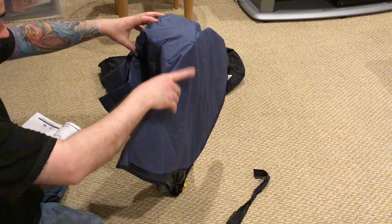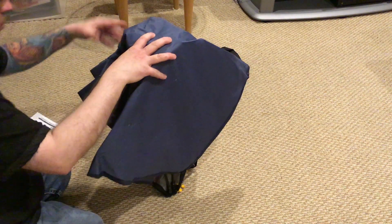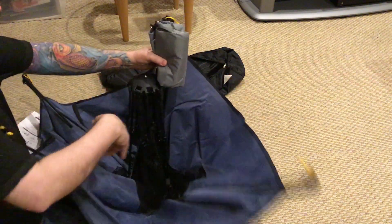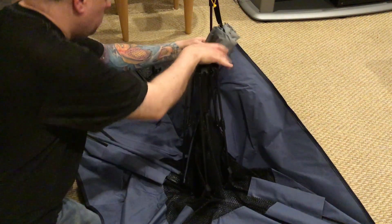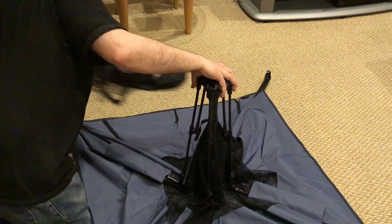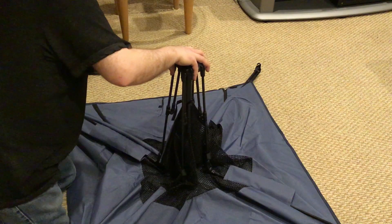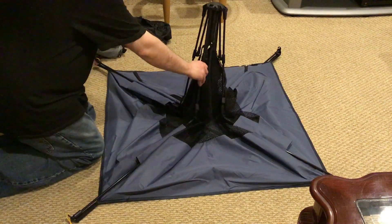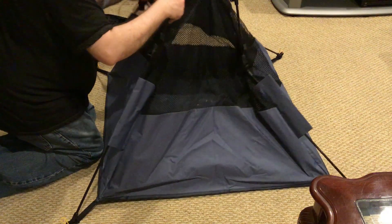You just take this tie off of it — very easy to set up. You're just going to open this up, spread it on the floor, turn it upside down, and just let it open up on the floor. Then you're just going to pull the legs out and it's going to pop right into shape.